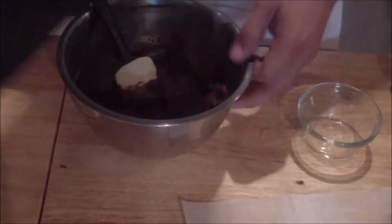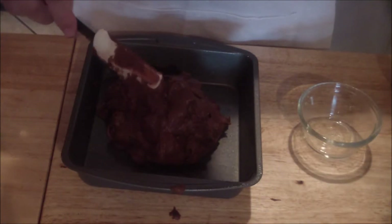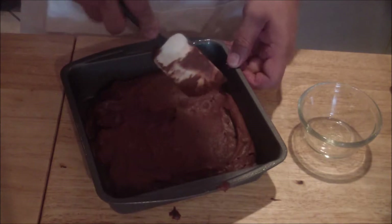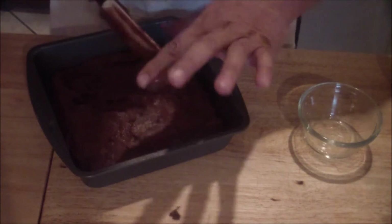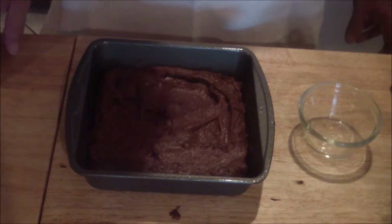Then you're going to get your pan, spray it with non-stick spray, and then add your brownie mixture into it. Smooth it out and make sure you get all of it. Place in a 350 degree oven anywhere from 12 to 18 minutes.